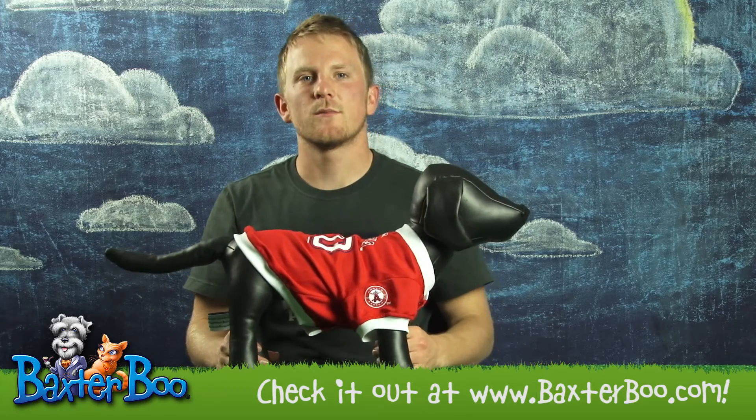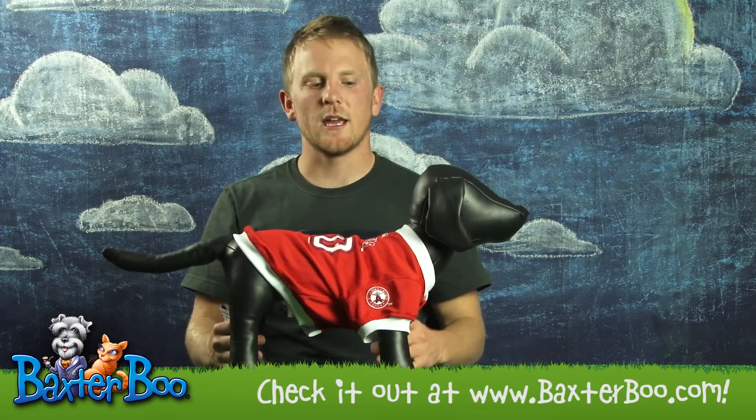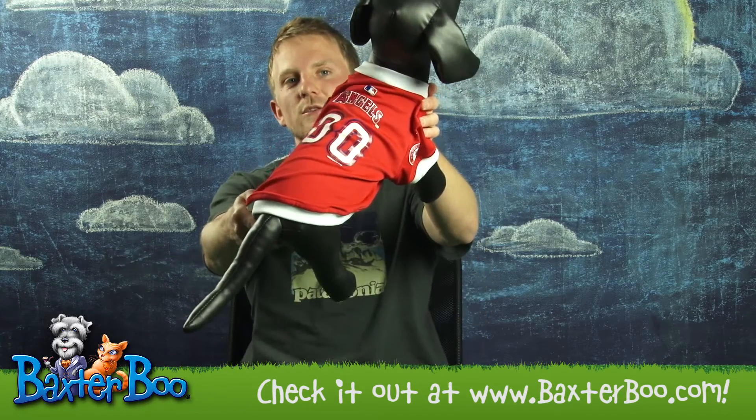For correct sizing, please measure your dog and visit our website. Again, this is the Los Angeles Angels baseball dog jersey.